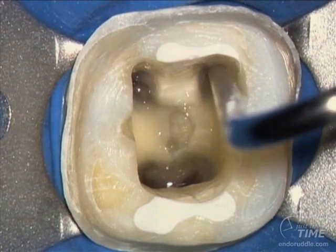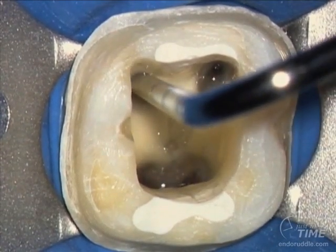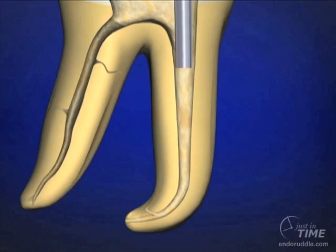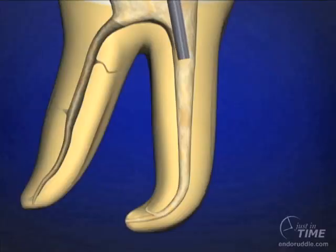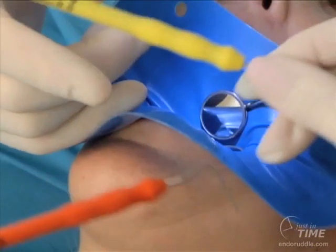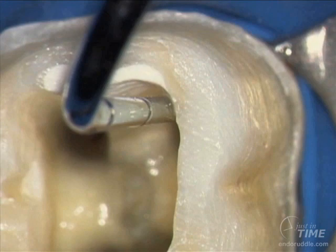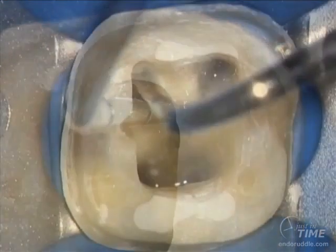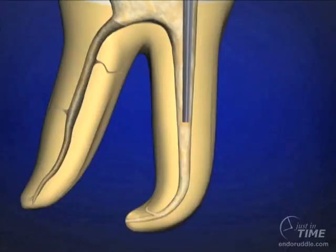We need to fit our pluggers. We fit the biggest plugger in the coronal one-third that fits loosely, then a smaller diameter plugger for the middle one-third — it needs to be loose, unrestricted by unyielding dentinal walls. Finally, we fit a 0.5 plugger 15 millimeters off the reference point, which means we can move gutta percha to at least the 20 millimeter level.